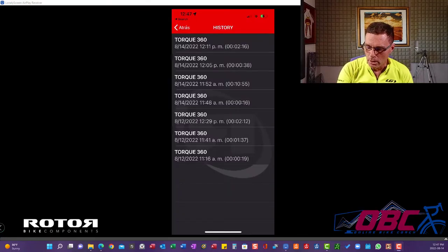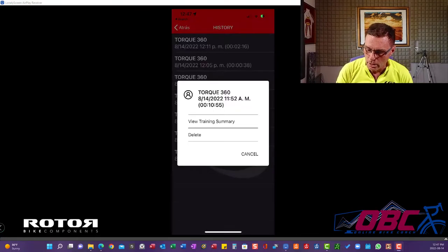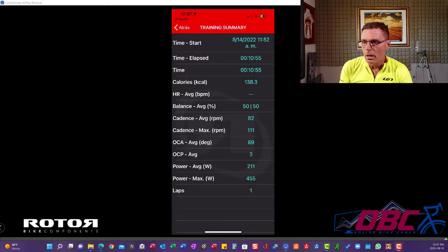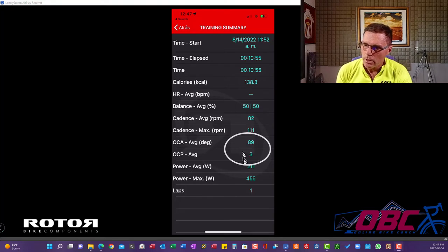We're going to begin by going with an 11-minute climb. Remember, this is a one-legged power meter, but it's on the drivetrain side and you're getting the idea. The most important two items to look at are right here.